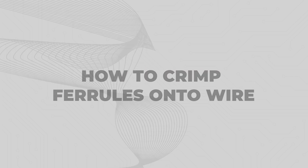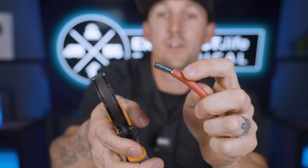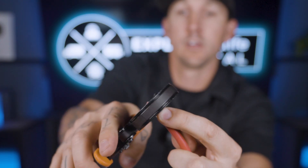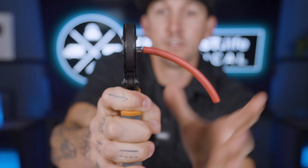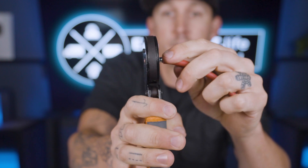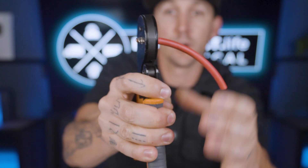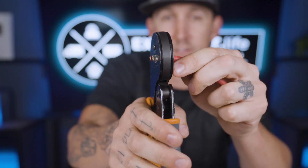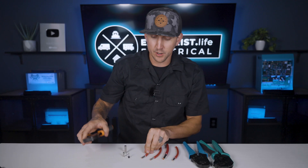How to crimp ferrells onto wire: to actually crimp a ferrell onto a wire, you simply put the ferrell onto the stripped wire, put the ferrell into the ferrell crimper until it's barely through the end, and then squeeze the ferrell crimper handles. You may have to do it twice if the first crimp doesn't go all the way to the end — just readjust the crimpers and give it another squeeze. This process of crimping a ferrell is going to be the same regardless of what size of wire or crimper that you're using.